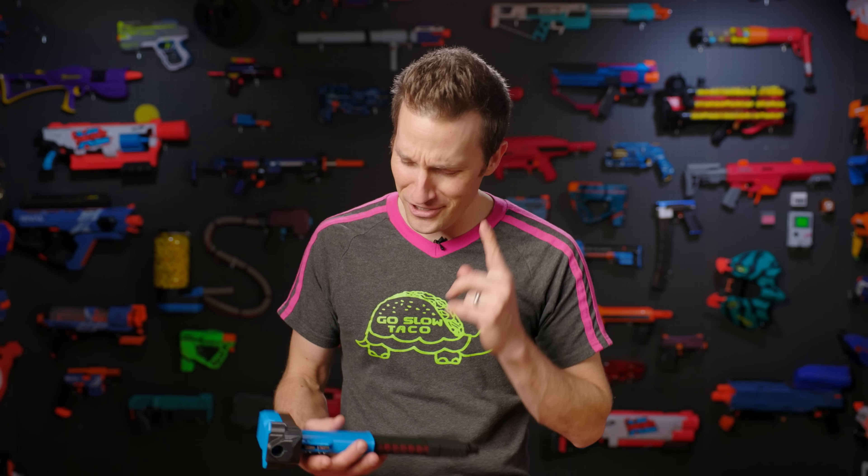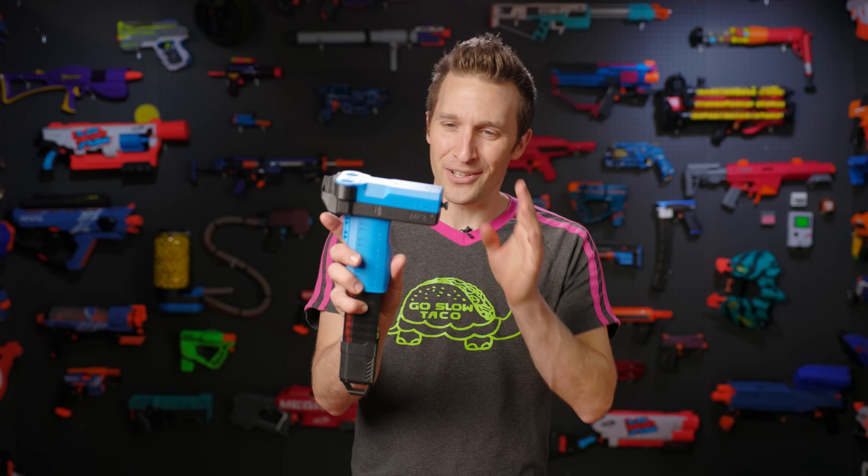Hi, I'm Luke. Today on Out of the Darts, we are checking out another community design. This one, I am beyond fashionably late. This is the Lepus 2.0. Let's get going.